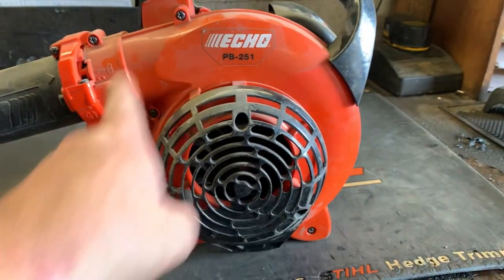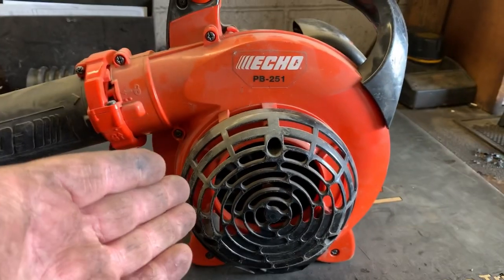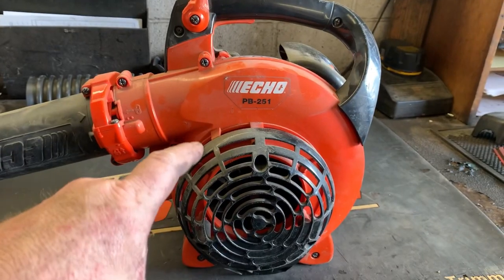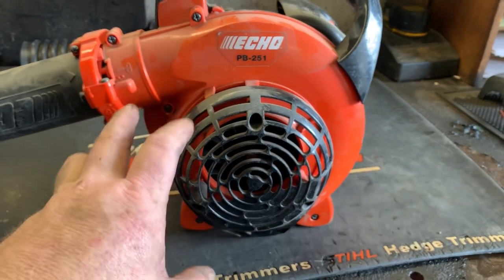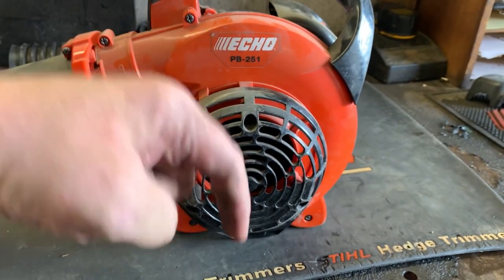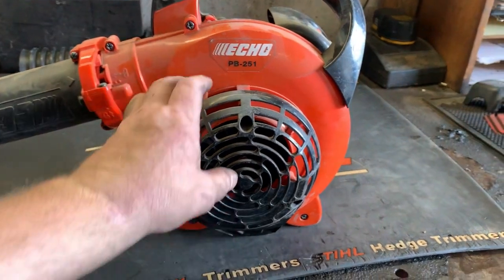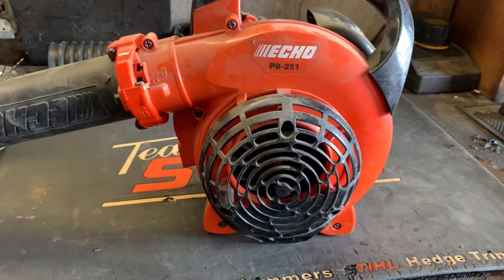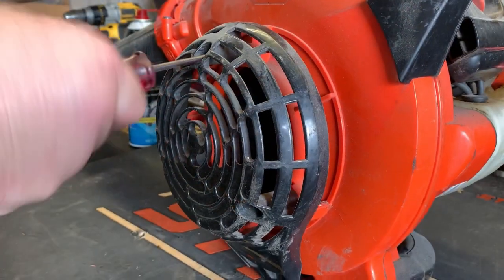Then we're going to take care of the issue with the engine over-speeding. I suspect that the fan has come loose from the crankshaft — there is a bulletin on this. You can go to Terrell's Fixes; cousin Jerald did a complete video on how to mount these fans correctly and I'll try to link that video down below. But first, let's go ahead and get this fan cover off and see what's going on.